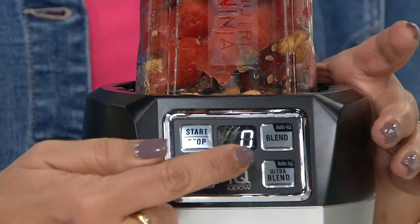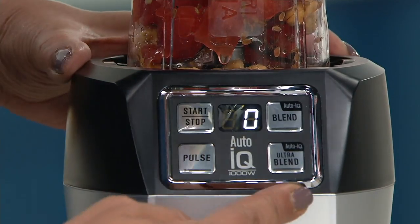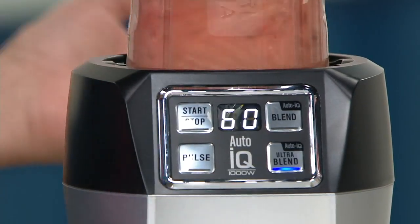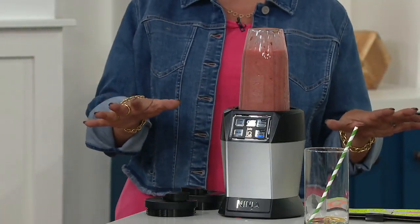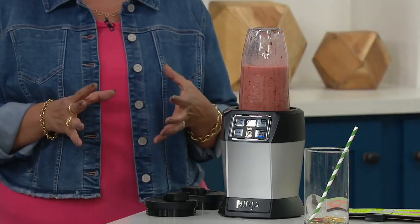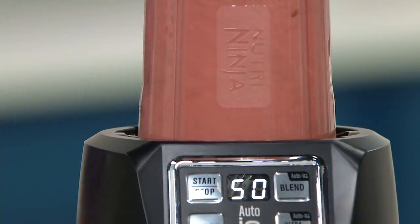She's loaded up. Even the number lights up for you. I'm going to do an ultra blend on this and watch what happens. You don't have to sit there and hold it. Notice how she pauses because she's letting all the thicker things float down to those blades.